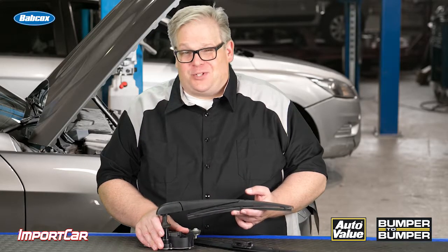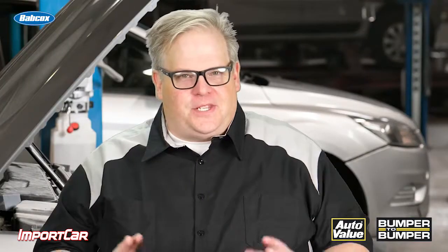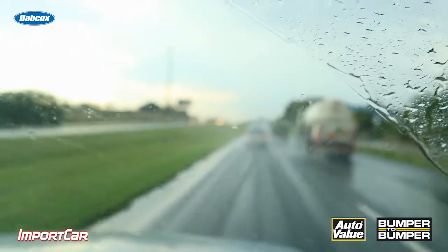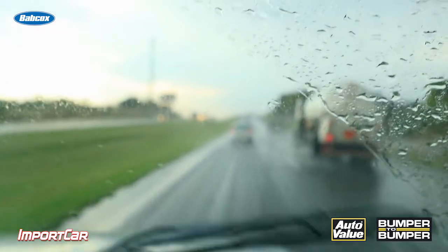You installed new wipers but it's still streaking — well, there's another thing you need to inspect. Here's the scenario: a customer comes into your shop complaining about their windshield wipers. You replace them, but they're still streaking and missing certain areas of the windshield.